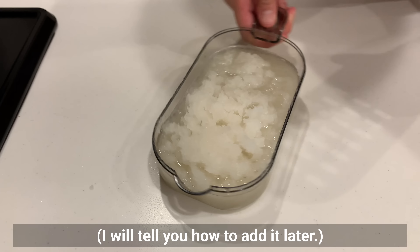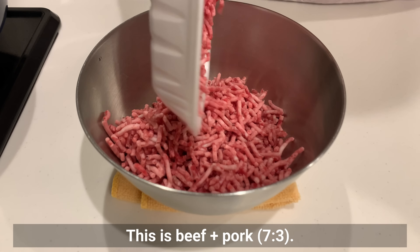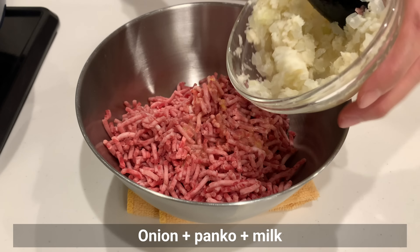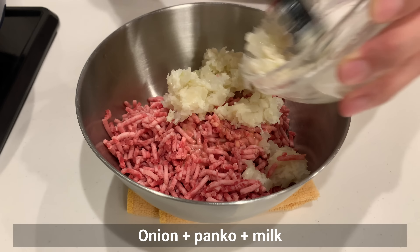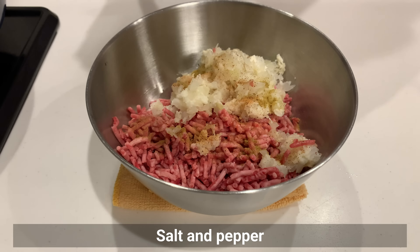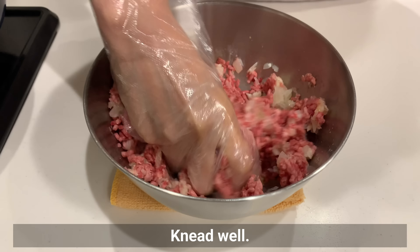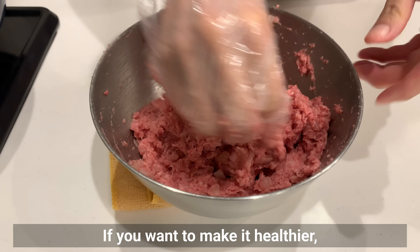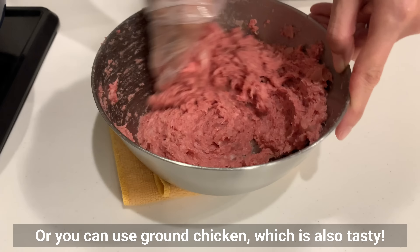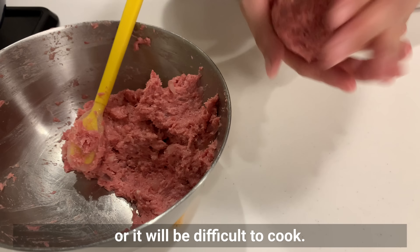I'll explain how to add the grated onion later. Once the onions have cooled, prepare the ground meat — beef plus pork. Add beaten egg, the onion mixture, a pinch of cumin, and nutmeg. Add spices of your choice, plus salt and pepper. Knead well. If you want to make it healthier, you can reduce the meat by half and add drained tofu, or use ground chicken. Form into desired sizes, being careful not to make them too thick or they'll be difficult to cook through.